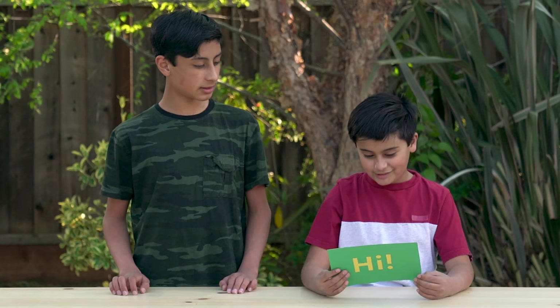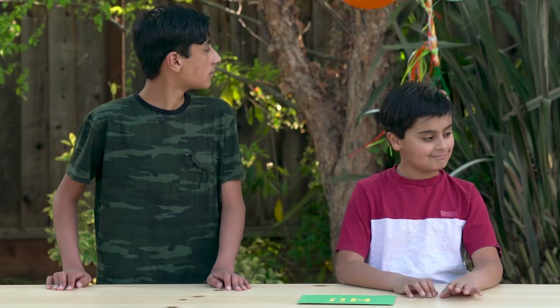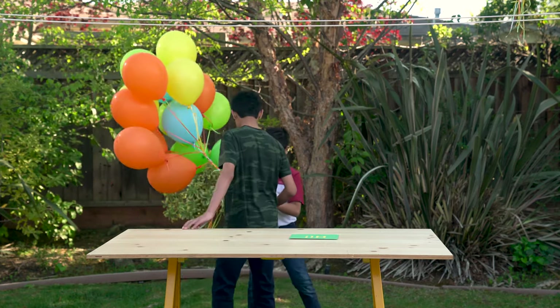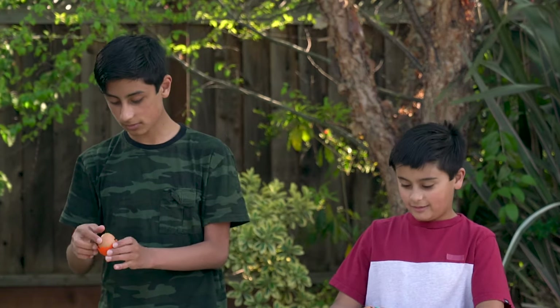Get ready for an exciting experiment. Whoa, what's this? Peel me. I've never peeled an egg before, have you? So how do we do this?